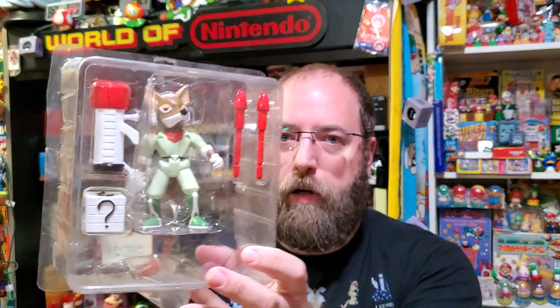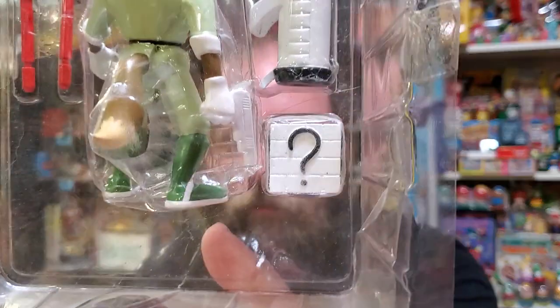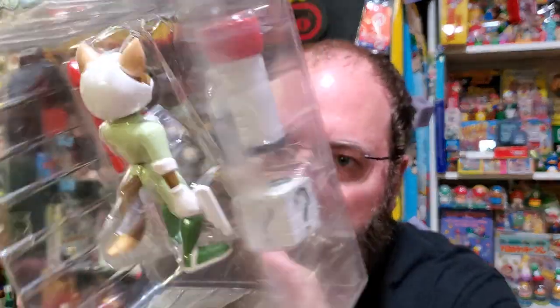This one also has the placeholder — it's not a Mario Party die, just a random question mark block that isn't even a Mario one. Star Fox has those little shootable blocks where stuff comes out, like the photon torpedoes or hyper beam — whatever they call them. So they had planned another accessory, but I'm not sure what that even would have been, aside from like the rings you find in the game to replenish your health or armor. You can see that Fox also has a gun in his hand permanently. I do not think you can remove that gun, and of course I will not try.